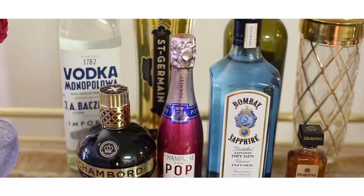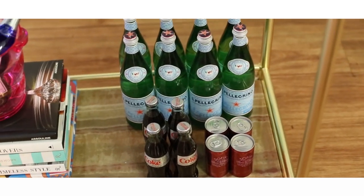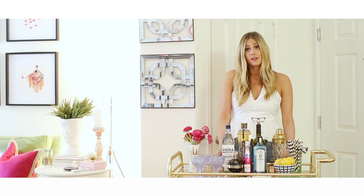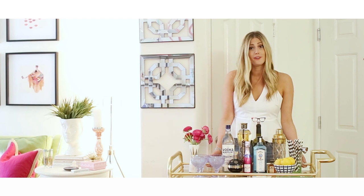The first tip I have for your bar cart is to keep it clean and decluttered. It's hard to do that when there are so many cute bar cart necessities, but the bigger the bar cart, the more clutter you'll have. So keep it clean, keep it lined up and straight so that your bar cart can really look like a piece of art and make your house look amazing.